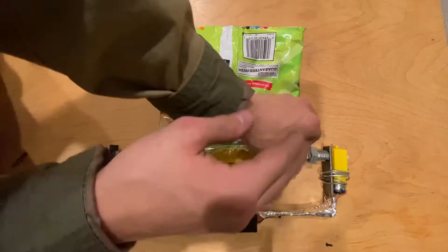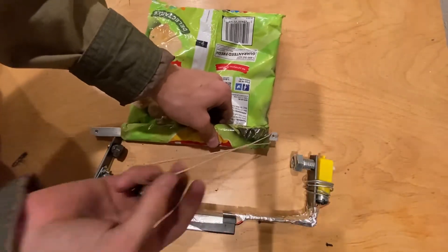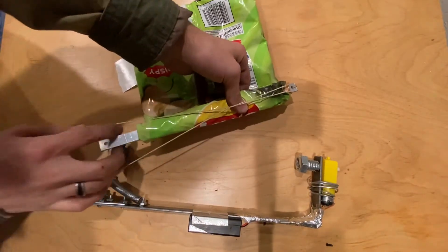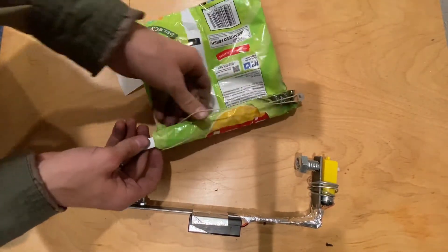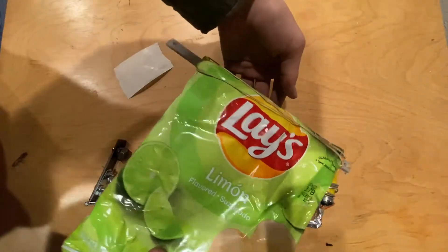Take this, take the rubber band out, use the desired length, pull it out. Take the rubber band, put it on the other side, and boom, you have some sealed chips.